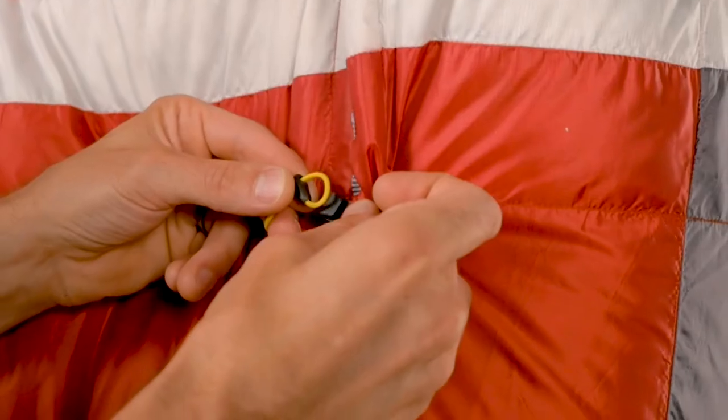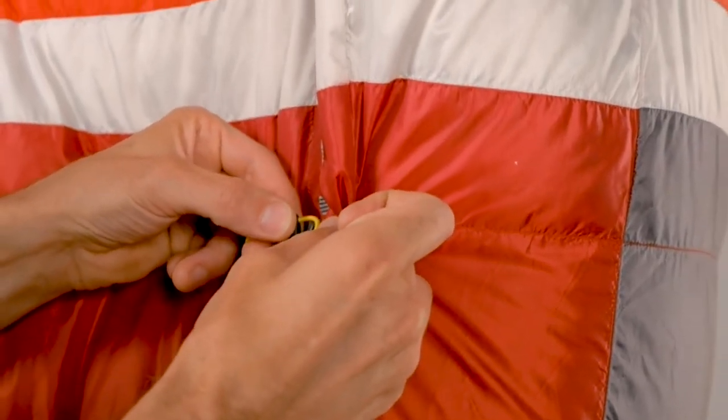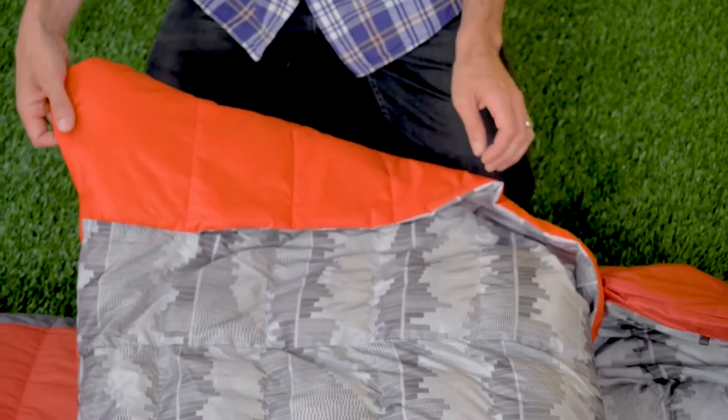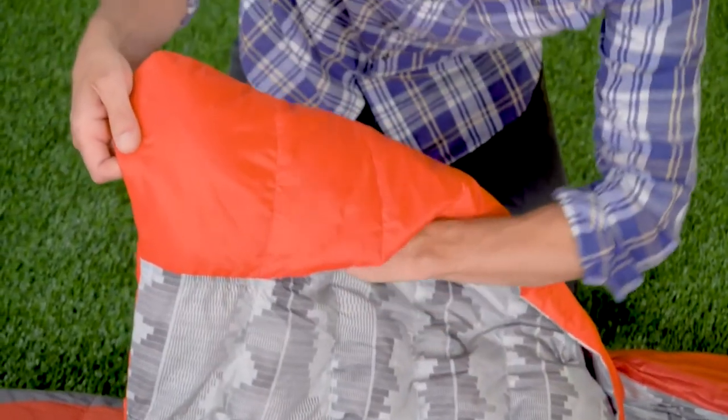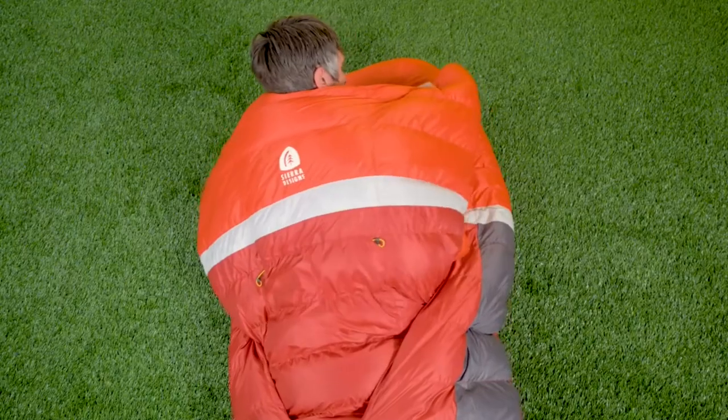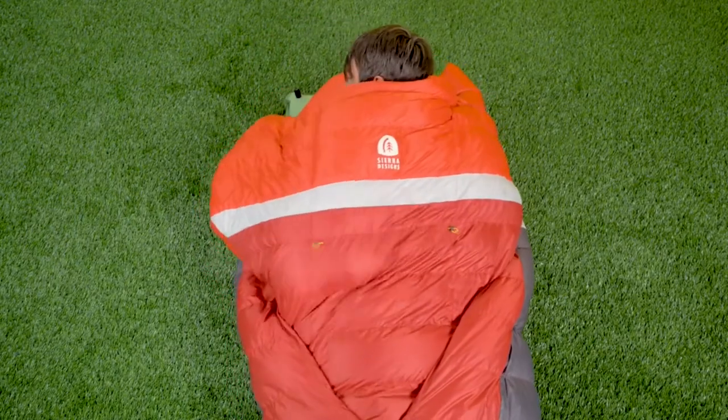One thing that we did add for this season was a way to connect the comforter to the opening of the bag. For those of you who thrash about or toss and turn, this ensures that the comforter stays tucked into the bag. If you look at the bottom of the comforter, you have hand and arm pockets. Those allow you to maneuver the quilt, but also provide insulation under your arms when you're sleeping on your stomach.